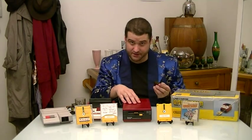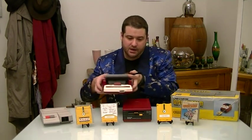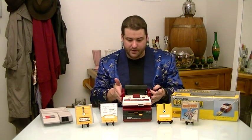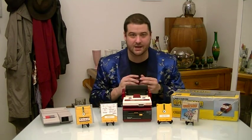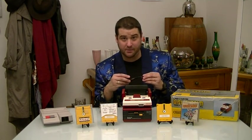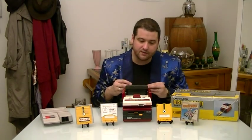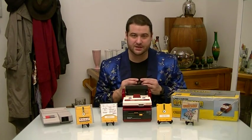The Disk System itself isn't its own console. It's more or less a peripheral for the Family Computer, or the Famicom. As you'll see, the original Famicom here lines up perfectly and has the same kind of color scheme. When many Japanese people think of the Famicom — and me too, I must admit — I will always think of it with the Disk System at the bottom. That's why it looks complete to me.